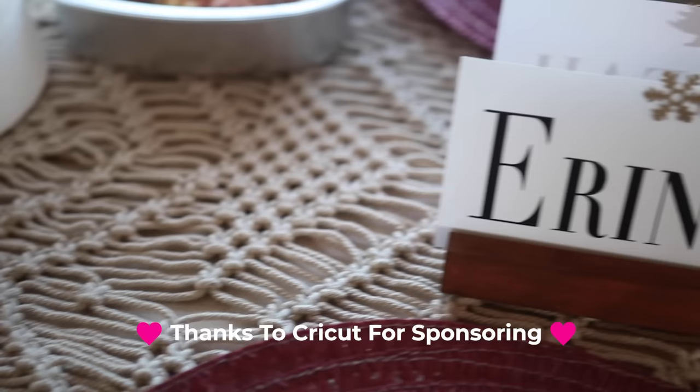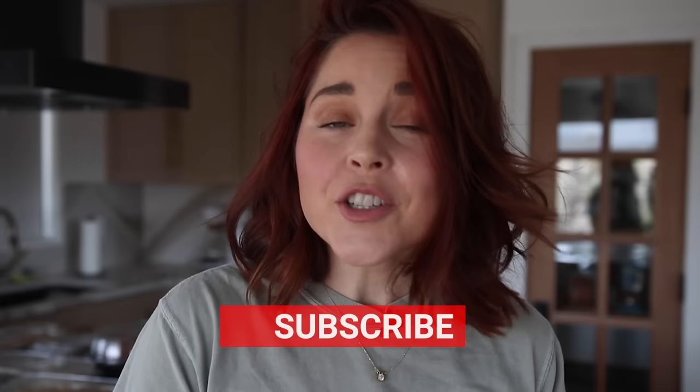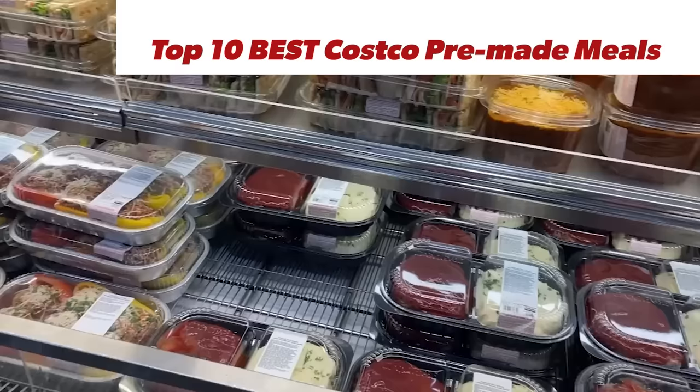I am also getting to partner with Cricut on this video and I'm going to show you how to make a holiday spread look fancy and custom with them in just a sec. My name is Erin. I love to taste test things. If you're new here, make sure to subscribe to this channel.